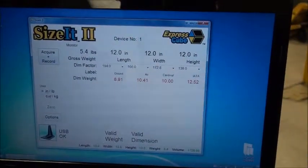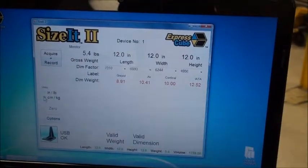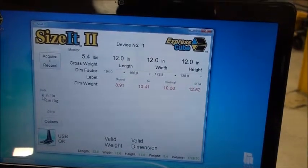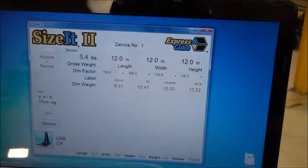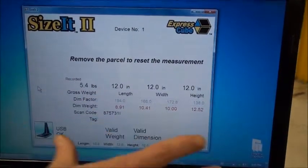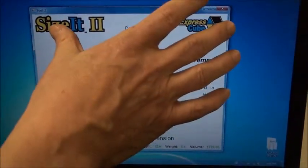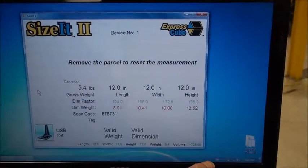Depending on the software program, you can also switch between centimeters and kilograms and inches and pounds — you'll see it switches. Now I'm going to record the weight. What has happened is the weight has been recorded. As soon as you heard the beep, it checks to make sure everything is valid — at least that's the way our software works — and then it takes the data and moves it down here, where it is recorded.